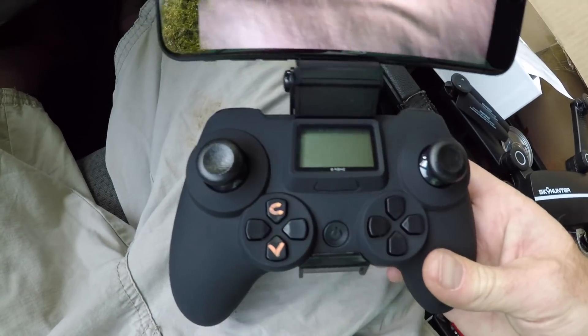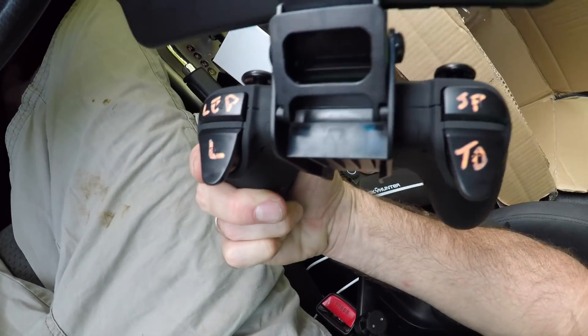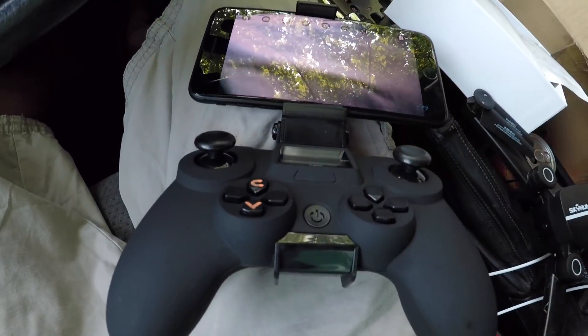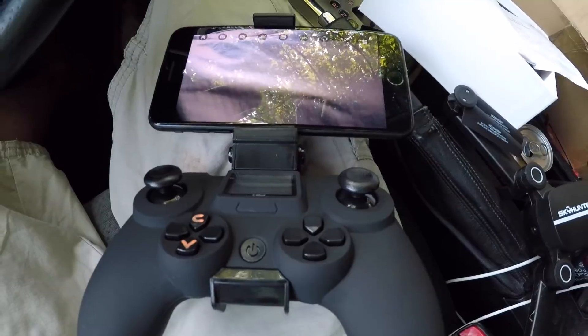It looks like it has a gravity sensor, so if you're flying with your phone using the on-screen controls instead of the controller, you can do that using the tilt of the phone. I'm not a super big fan of that, so I'm going to turn that off and fly from the transmitter itself. Let's go ahead and go outside and do some flying.